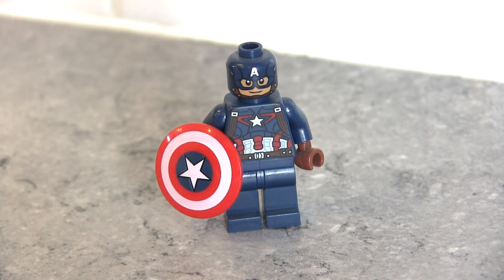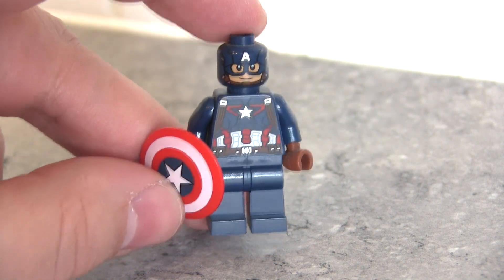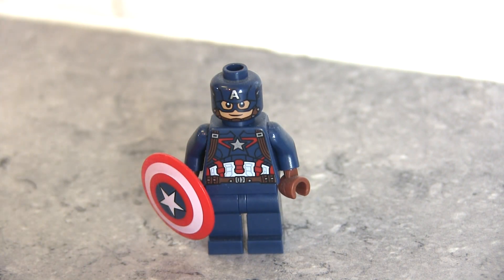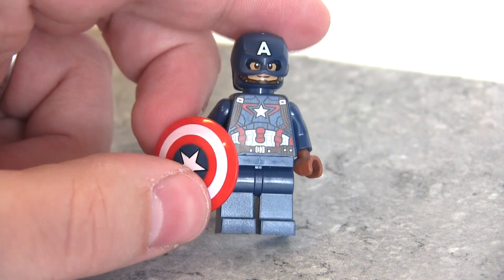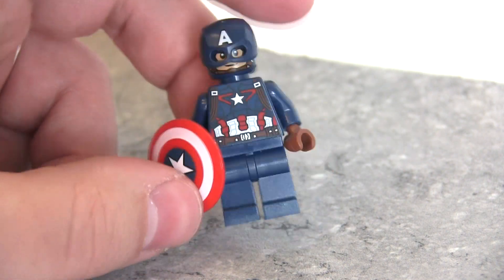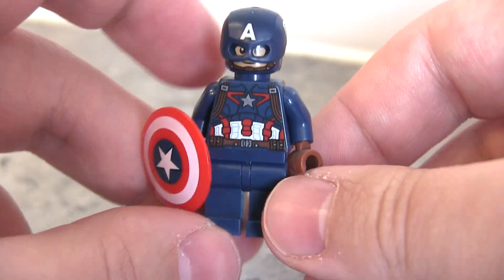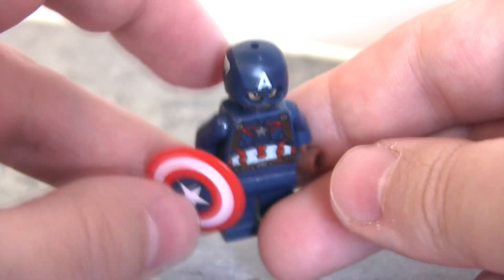Now let's try on a slightly more modern Captain America. This one has the slightly brighter shield as well and more detail on the torso. I think this one's from Age of Ultron, but I'm not certain — it might be Civil War. If you can identify it, let me know in the comments below. It's another snug fit for the helmet and yeah I think it looks good on this one as well — in fact it probably looks a little bit better. I especially like the colour of the shield; I think the brightness helps to pop it a little bit more.